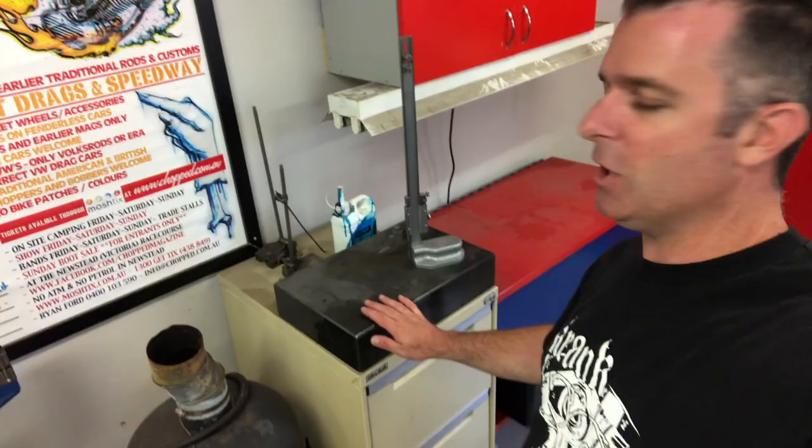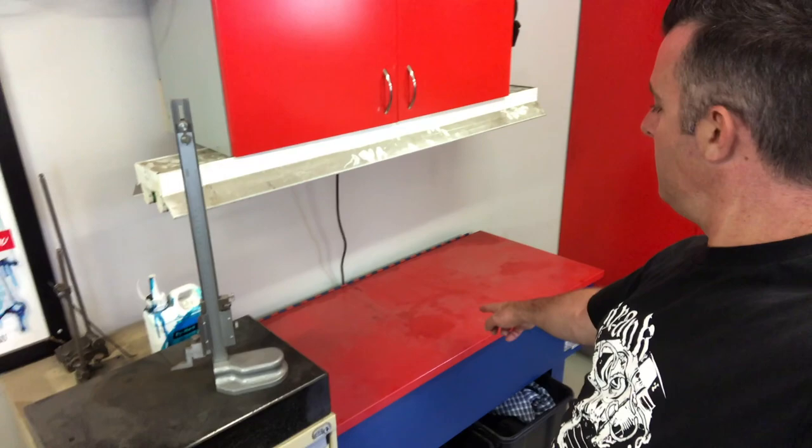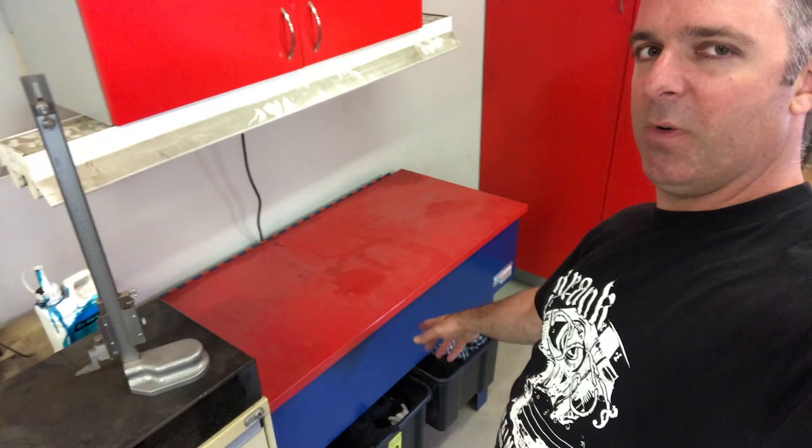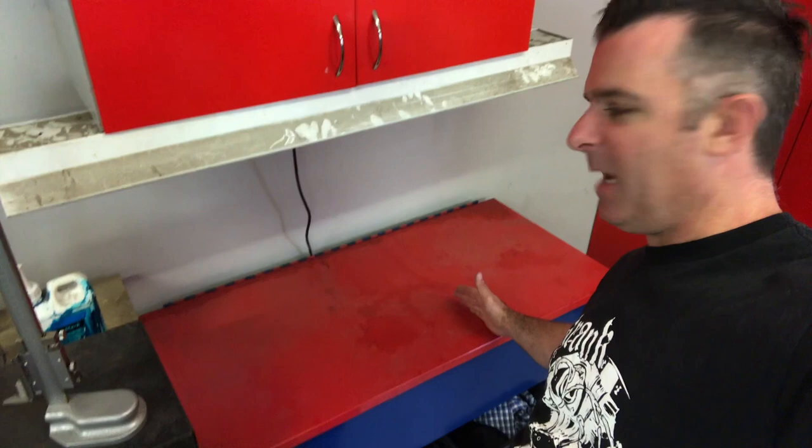Parts washer — don't buy one this big, it's overkill for motorcycle work. I bought it online without really measuring it out first; it was cheap so I just bought it. It's probably good for cars — you could fit a whole cylinder head in there — but for motorcycles it's overkill. A smaller one would be perfectly adequate for bike work and takes up less floor space.